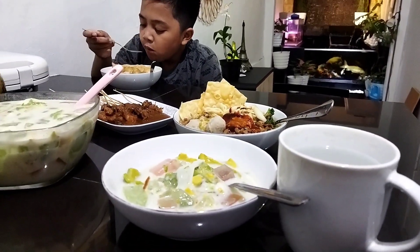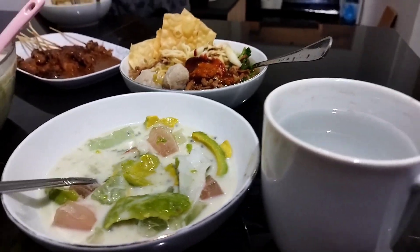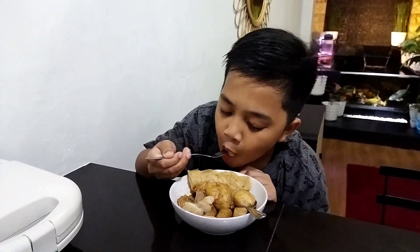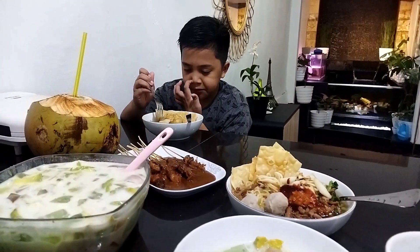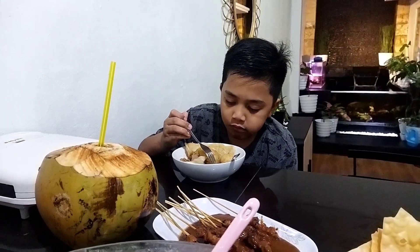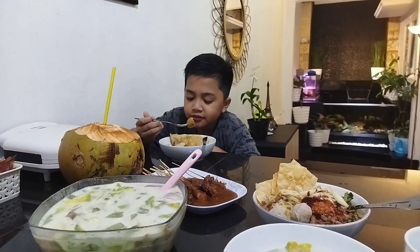Alhamdulillah ini udah azan Maghrib, aku batalkan puasa dulu pakai air putih dan es buah ini ya teman-teman, nanti setelah sholat Maghrib baru makan berat. Ada anak aku lagi makan pempek Palembang. Oh iya, kemarin video mukbang itu banyak yang salah paham, dikira kakak adik, padahal sudah aku tuliskan di teksnya. Yang anakku itu namanya Faris, temannya itu namanya Glam, jadi bukan kakak adik ya, anak aku cuma satu namanya Faris.